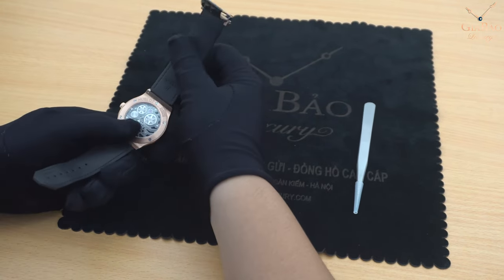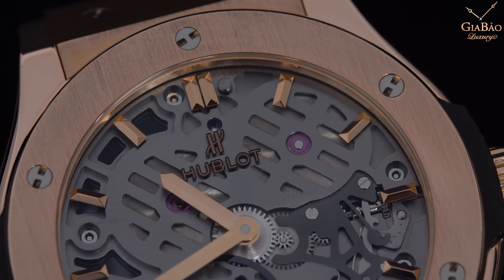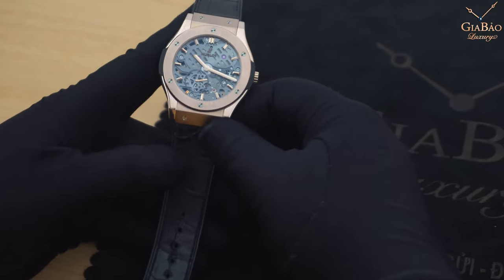Mặt trước và mặt sau của chiếc đồng hồ này được làm từ sapphire nguyên khối. Lớp kính này rất là trong, và tôi cũng như rất nhiều bạn sẽ có cảm nhận là không thấy sự hiện diện của lớp kính này đâu - rất trong, bạn có thể nhìn thấy từng chi tiết rất là rõ ràng.